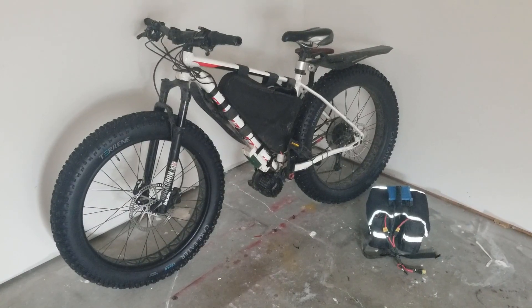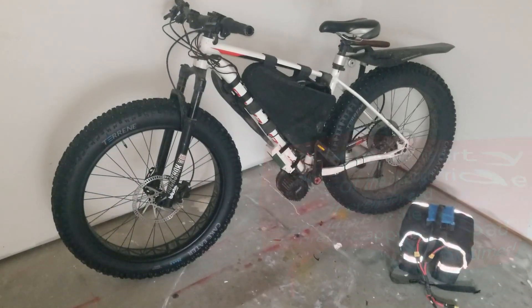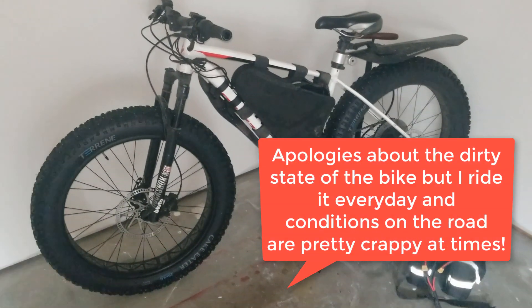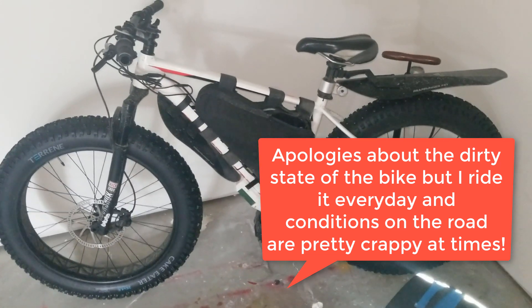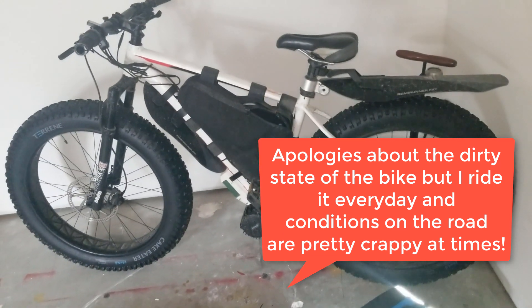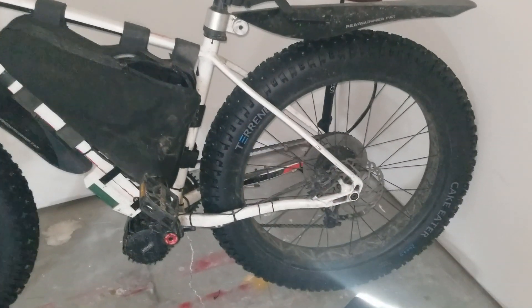The last time I did an update on my Specialized Fatboy was shortly after upgrading the controller to the ASI BAC800. It made a huge difference to the bike at 52 volts. Since then I've upgraded the battery to allow it to run on 72 volts, as well as a few other quality of life changes.